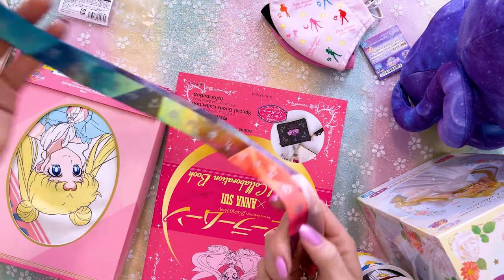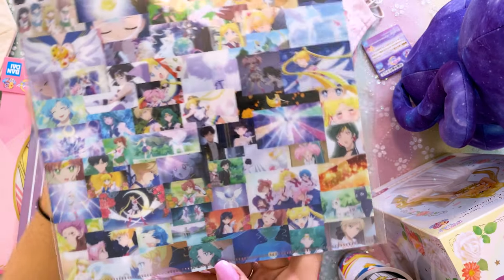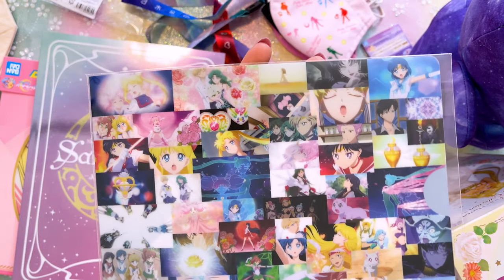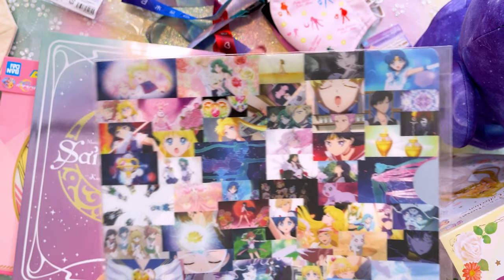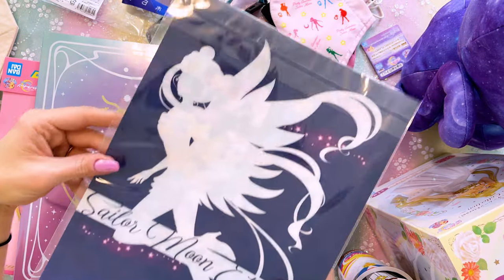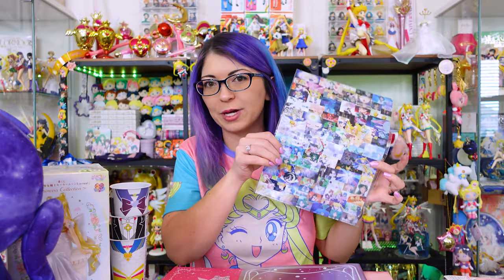This is a random clear file that I happened to pick up from Japan, which features a whole bunch of imagery from the Eternal movies. On the back we have Sailor Moon Eternal. Simple clear file, but one I wanted to add to my collection.